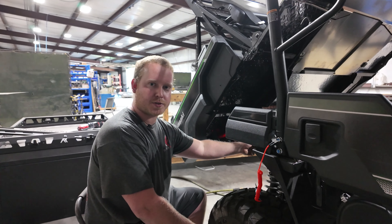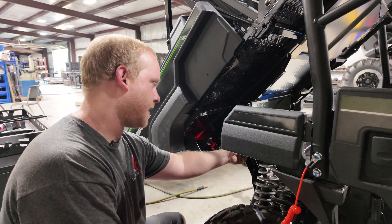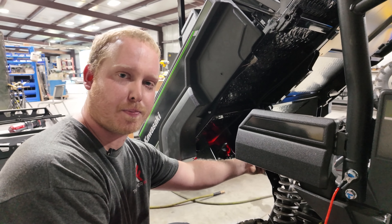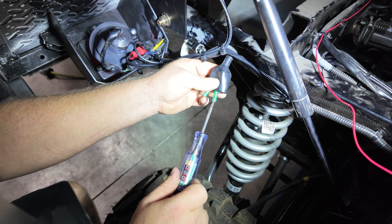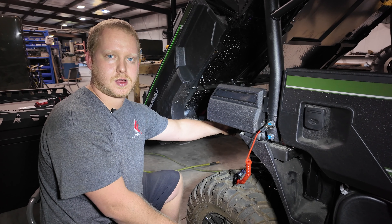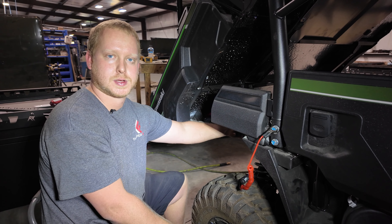Once you have the bullet connector spliced on the red wire coming from your switch, you're going to find a connector on the passenger rear of the frame that has two green female bolt connectors. You'll probe them with a test light with the key on to find key-on power, then connect your red wire over the terminal that has key-on power. You can go ahead and button everything else back up, and you're ready to hit the trails.